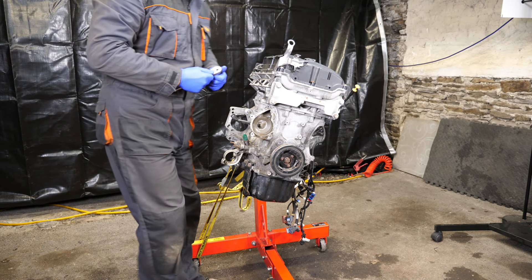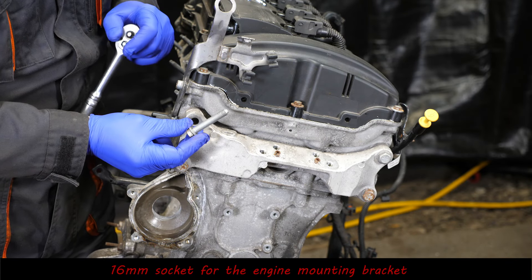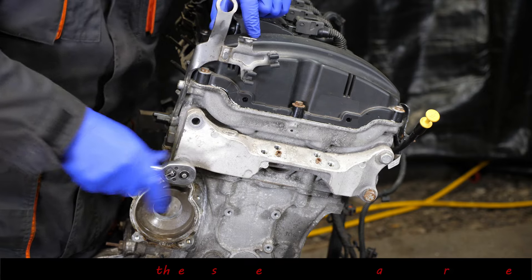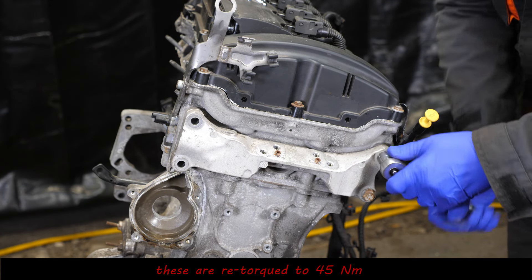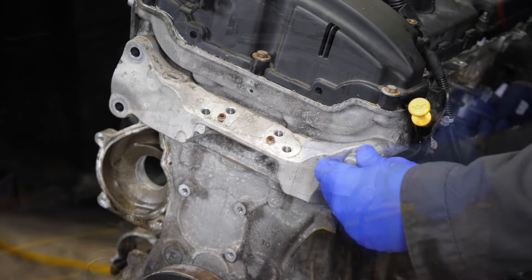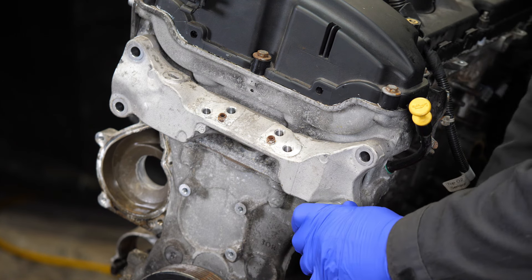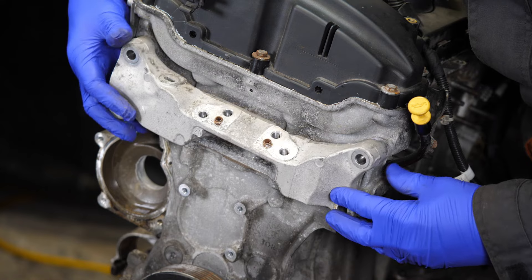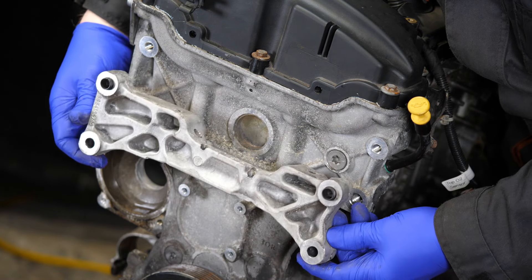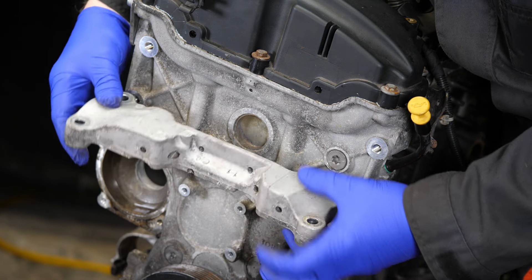Let's get on with removing the rest of the sensors and brackets. We need to start here with a 16mm socket and remove these four screws for the engine mount to body. Once we've got all these extra bits off, we can get on with actually dissecting the engine itself. There's the main bracket - pop that to one side.